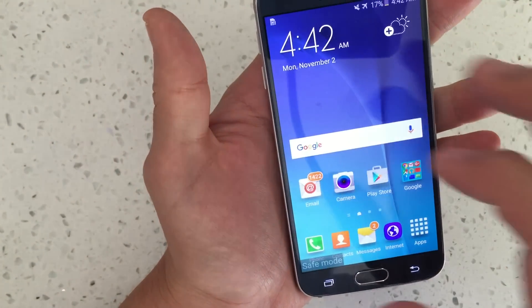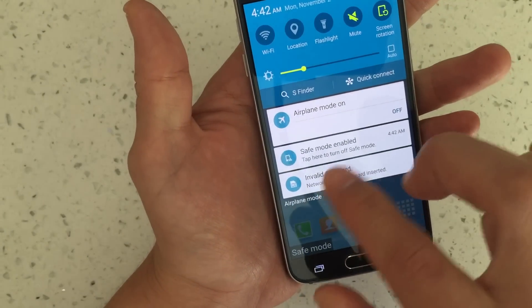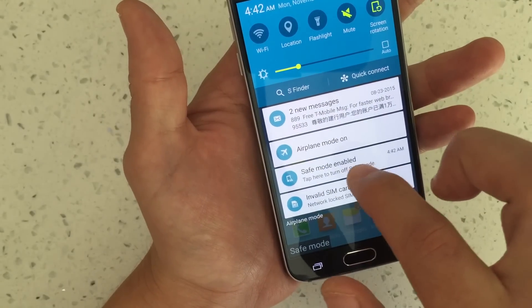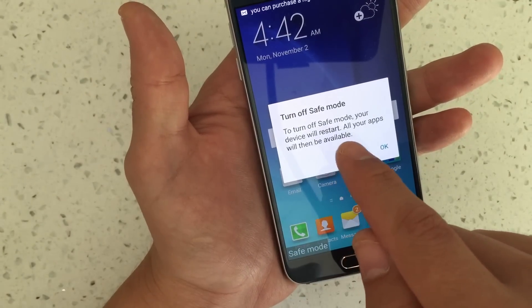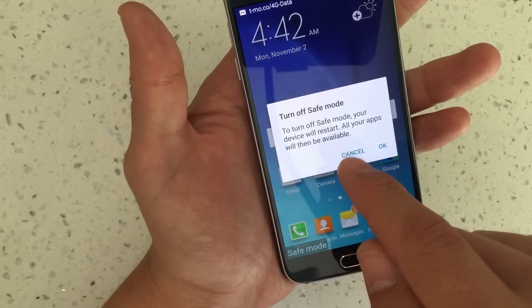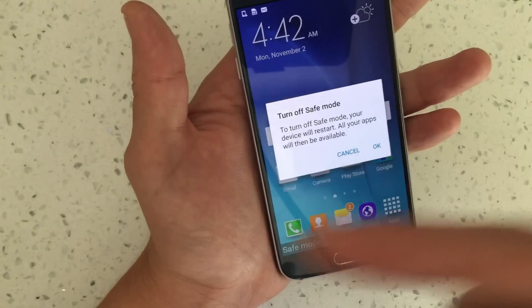Now, how to get out of it — there are two ways. You can scroll down and it will give you an option: 'safe mode enabled.' You can click on that and it says to turn off safe mode, your device will restart. All your apps will then be available. Click OK and it will restart.